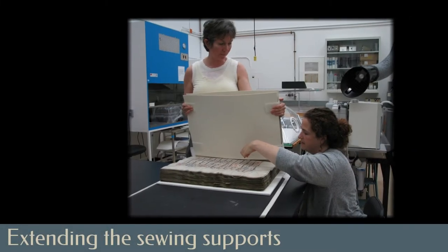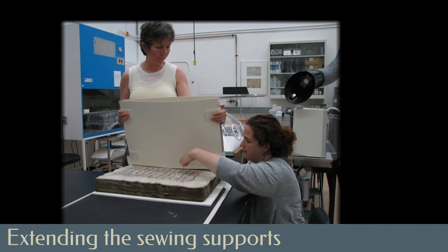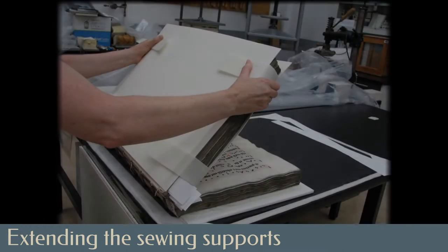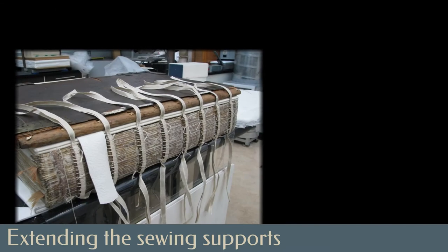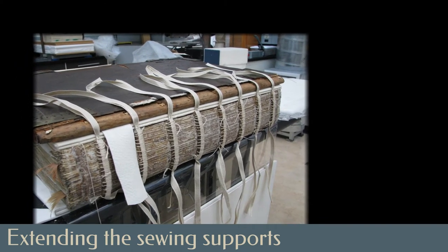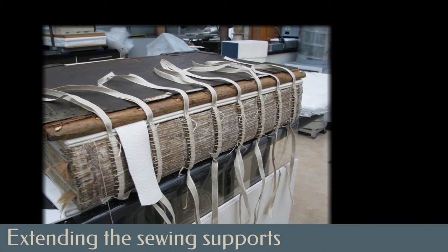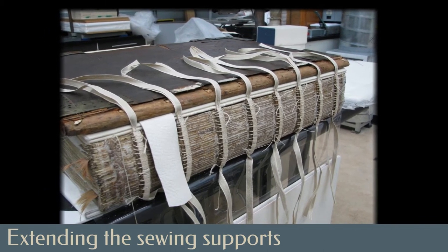Book conservators Lynn Currie from Library and Archives Canada and Christine McNair of the Canadian Conservation Institute developed a jig to hold open the antiphonal text block safely. Sewing between the sections of the book, they looped new linen thread around linen tapes draped across the original alum-tawed sewing supports. These new extensions would serve as a functional attachment point between spine and boards.